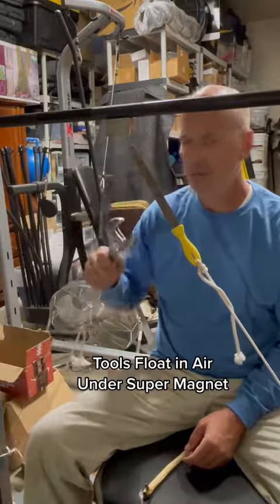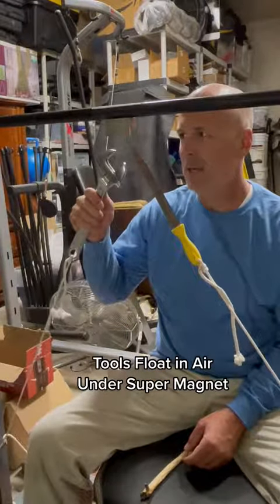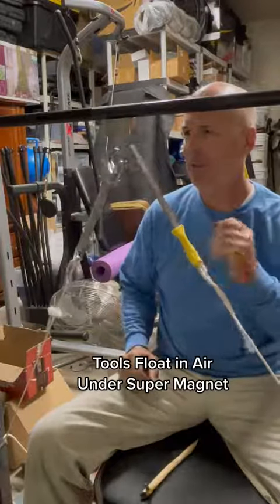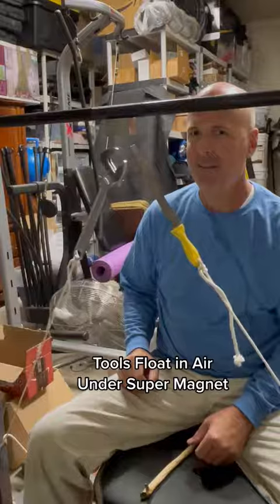So I take the wrench away. The screw falls off. Let's get it back up to the sweet spot here. Get them to twirl a little bit. Totally rad.